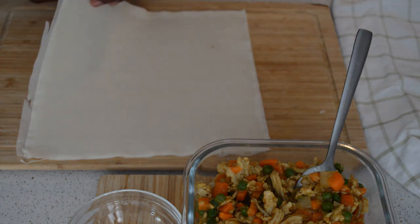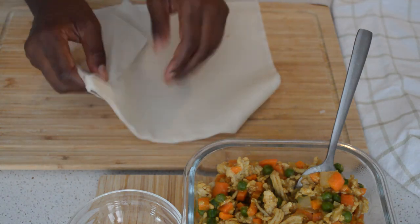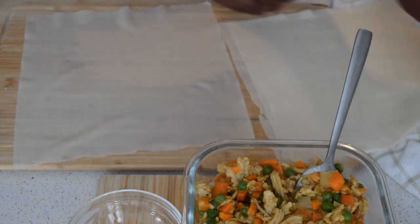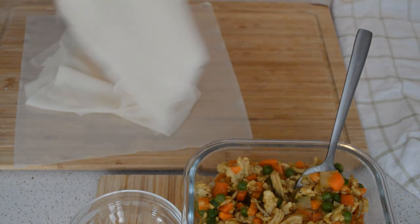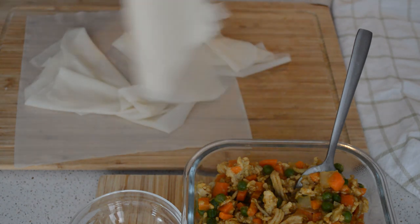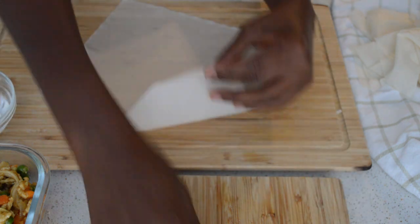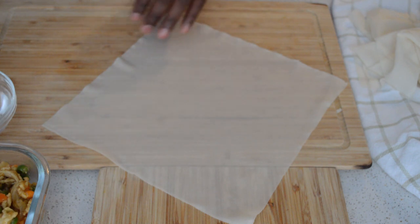If you are working with the pastry, you have to use a towel to cover it, otherwise they dry very quickly. If they are dry, it's not easy to work with. It's better to cover it — it keeps it moist and it's easy to work with. Then I'm just taking the pastry and separating them, because they stick together.